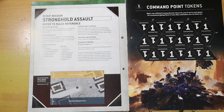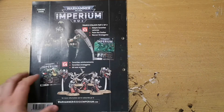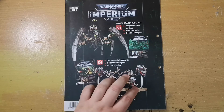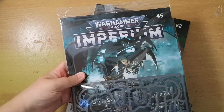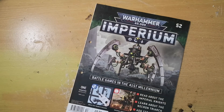On the back page we have command point tokens — glue them onto card, cut them out, and you can use them in your battles. Next week we get the second part of the Triarch Stalker along with a painting guide and Necron stratagems. Issue 54 brings the final section of the Adepta Sororitas along with their stratagems and a new mission. Before I go, there will be a second video today as issue 45 finally turned up, so I'll do a very late issue video for that. See you soon, bye bye!